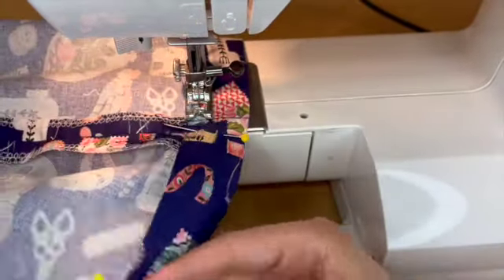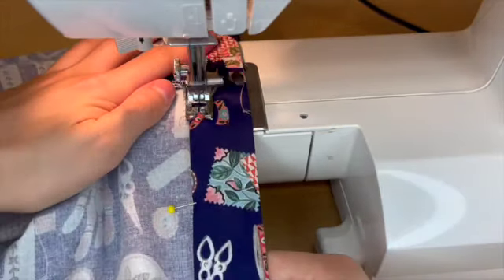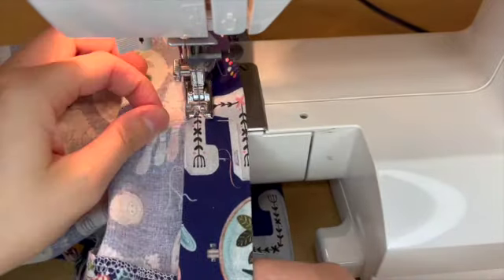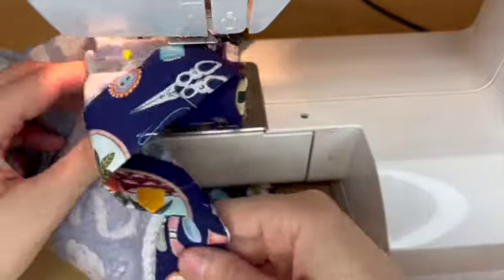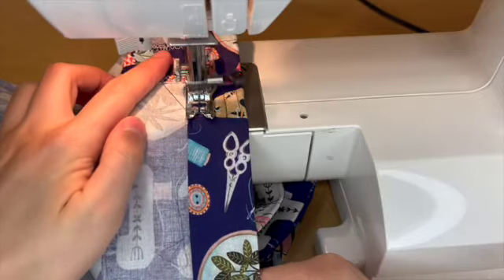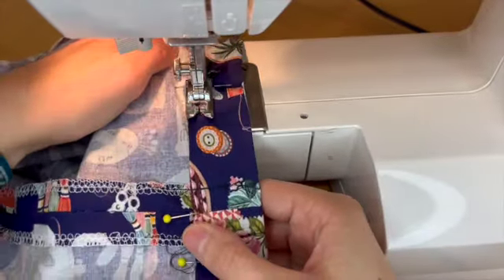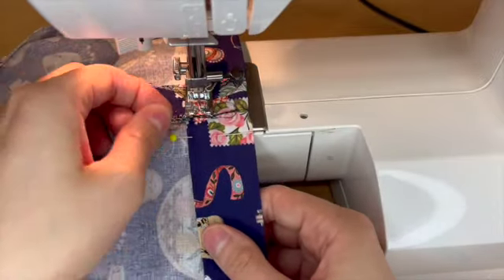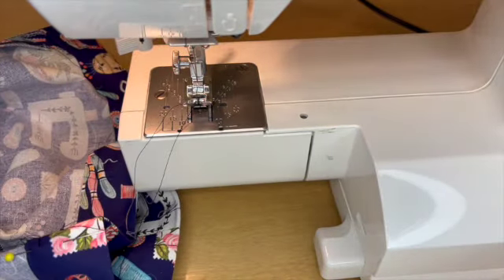I'm just sewing around, making sure the bottom layer of the shorts is out of the way so we don't accidentally sew through multiple layers. I'm removing the tray portion because it's getting in my way. I'm keeping everything nice and flat, removing pins as I go. I'm crossing this last seam and once I reach the pin I said I'd stop at, I'm going to backstitch and then release my shorts from the sewing machine.